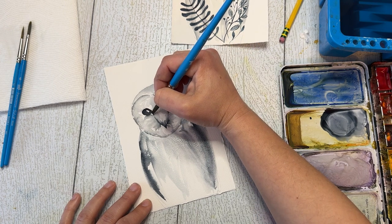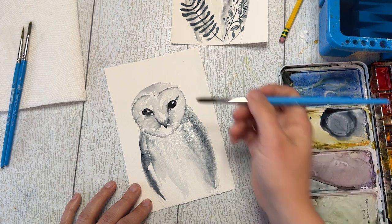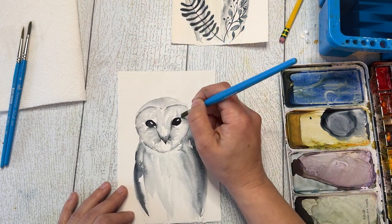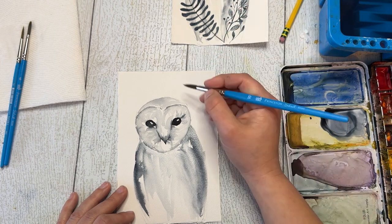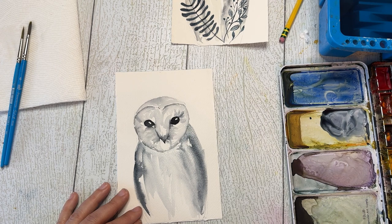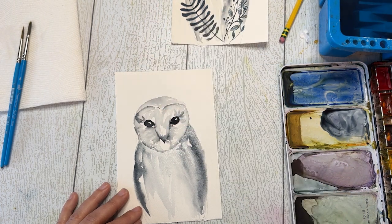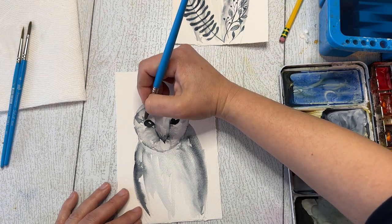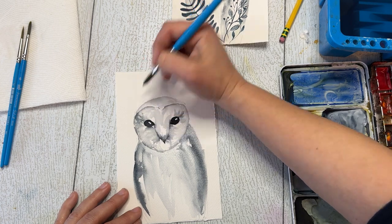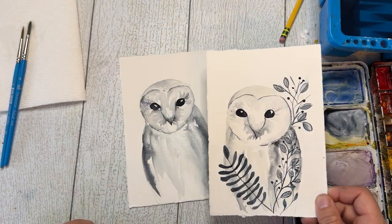I'm happy so far with this. I'm just going to go back up to the top and add a little bit more detail here — a little darker in some spots, around the eyes. I'm adding a little detail around the eye here, a little darker to add some depth. We're going to let this whole thing dry and then we're going to add on our patterns and leaves to complete the piece.